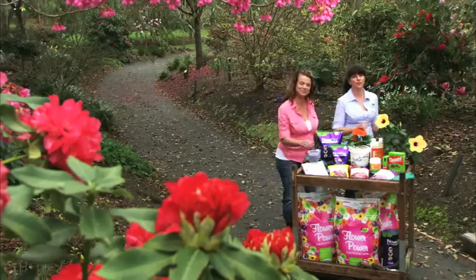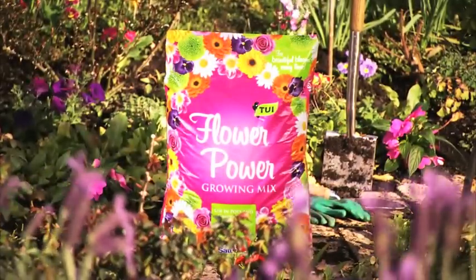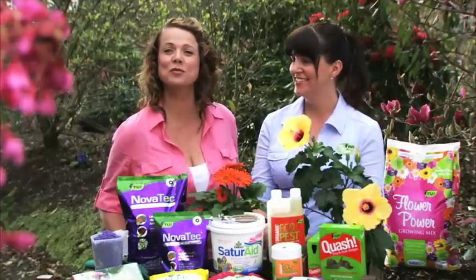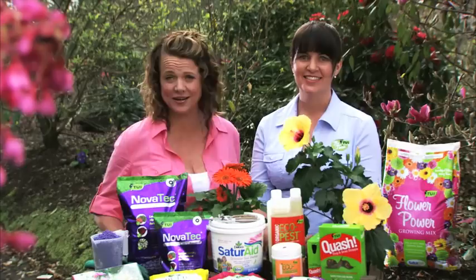Katie's gonna show us how to get the best out of our flowers this season. We all know you get out what you put in, especially with gardening, and so that's why we recommend putting in Tui Flower Power. Tui Flower Power has all the right stuff to get beautiful blooms this season. It will give a good soil base for the best possible kickstart.